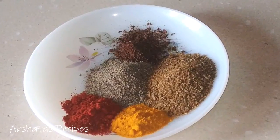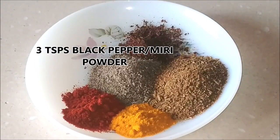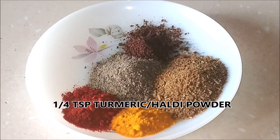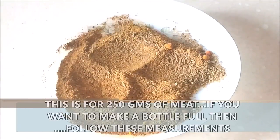The measurements of the spices: I'm going to be using 4 teaspoons of cumin powder or jeera powder, 3 teaspoons of black pepper powder, 1 teaspoon of clove powder — just roast these whole spices separately and grind them in your mixer pot — one-quarter teaspoon of haldi powder or turmeric powder, and half a teaspoon of red chilli powder. Just mix all of this together and that is your Jire Mere spice powder ready.